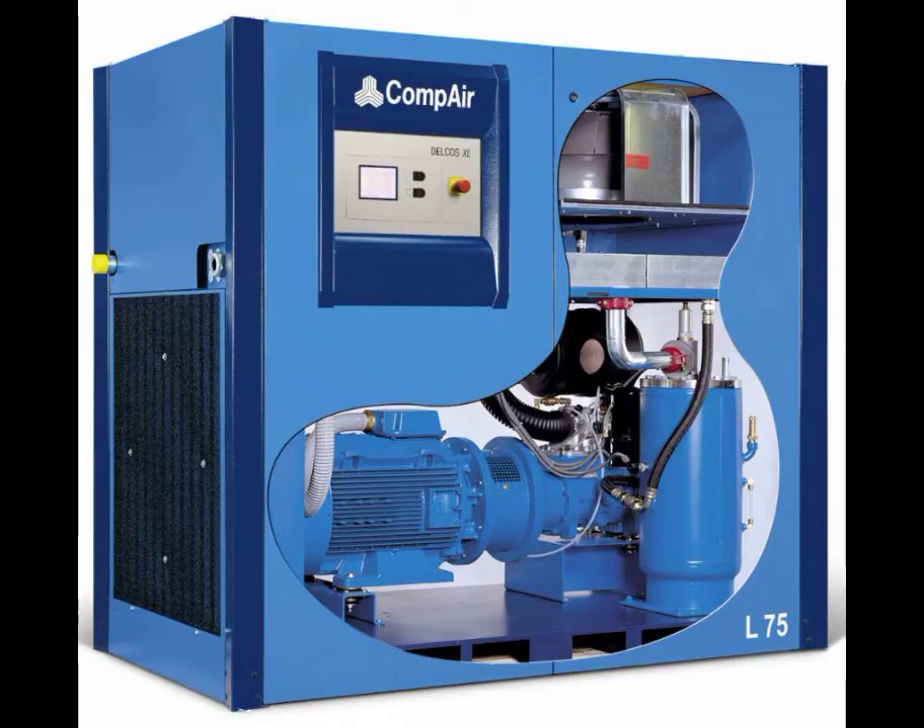Outstanding Benefits. The new compressors are available in both fixed and regulated speeds, which can help reduce a system's total cost of ownership significantly, as well as air-cooled and water-cooled options.